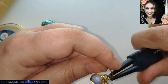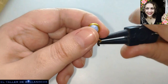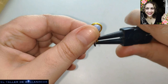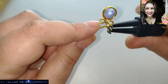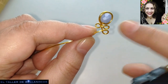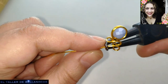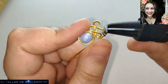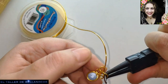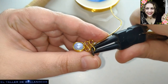No suelo hacer anillos abiertos, pero en esta ocasión pues vale. No porque lo considero más seguro, pero sí es verdad que si usted vende mucho por ahí y no tiene ganas de hacer encargo, pues es una buena opción. Por arriba, por debajo, por debajo, por arriba — este va por arriba, el siguiente por debajo. Lo estoy haciendo este círculo un pelín mayor, solo un pelín.